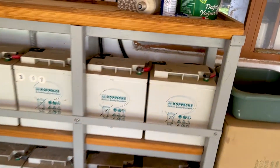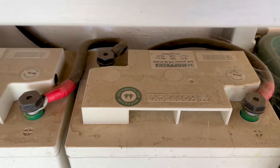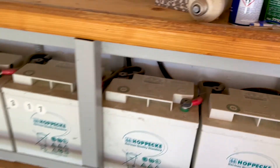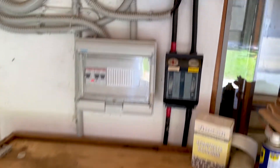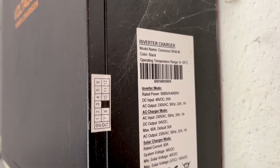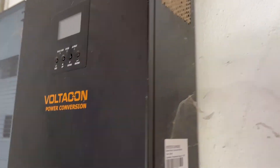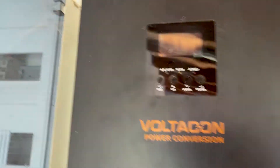The gel batteries are 200 ampere hours, 6 cells each. They work really nice. This is one of our oldest inverters — you can see it was made in 2016. It works really nice. It's full of dust, but I'm surprised that it's doing really well.